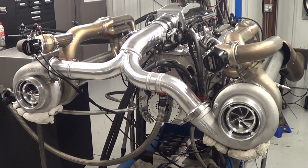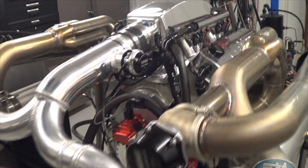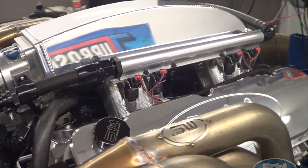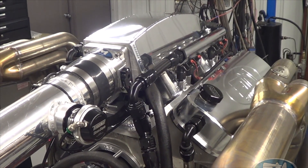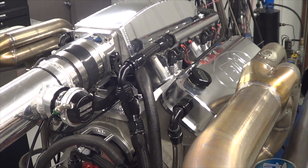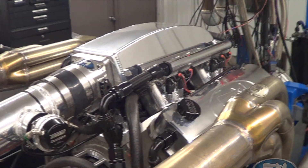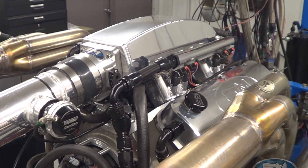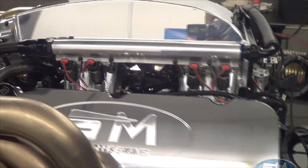Hey, you're at Steve Morris Engines, I'm Steve Morris, and this is an engine that we just got done doing upgrades for a good customer of ours, Mike Bradley. Last year we built this engine for Mike and it used to have an F2 blower that he happened to have. He wanted to build a motor around it but wanted to build a motor that was easily upgradable, so we did exactly that.